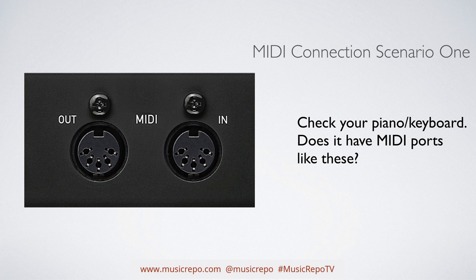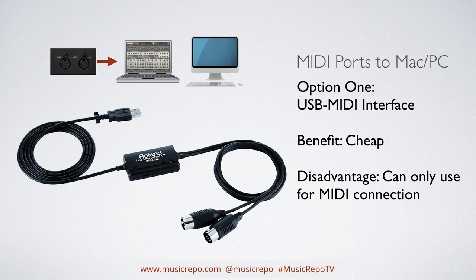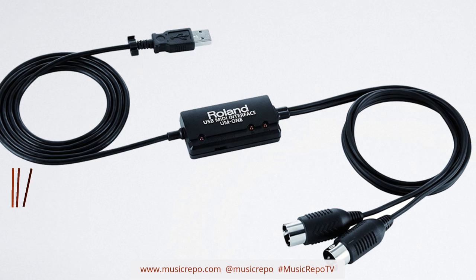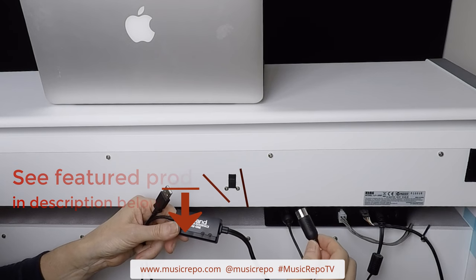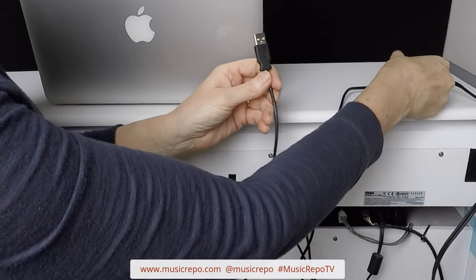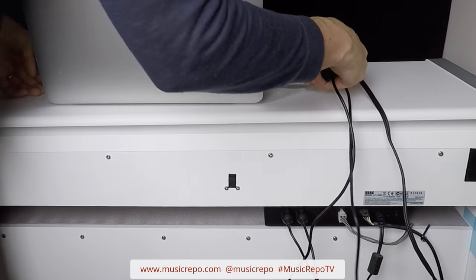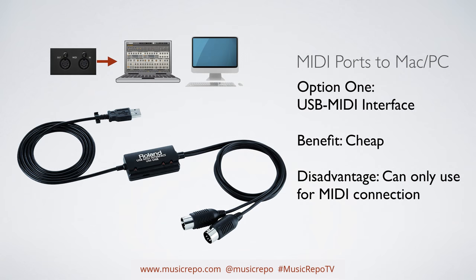Let's start with the scenario where your keyboard has got traditional MIDI ports. In that case, on a PC or Mac you've basically got two options. The first is to purchase a USB MIDI interface. This is a relatively cheap way of going about things. Make sure you buy a decent branded one — there are lots of very cheap ones on the market that tend to work for a few goes and then fail. The one I use is a Roland; I'd always buy a decent brand. It's very quick and easy to connect up to your computer. The only disadvantage of this method is that you can only use it for making a MIDI connection.